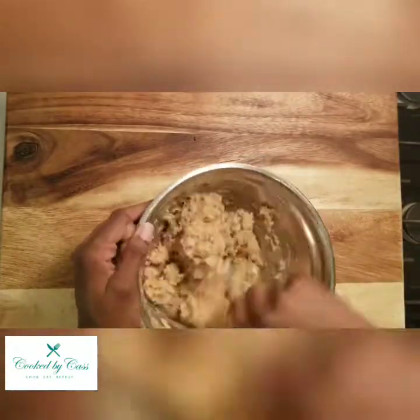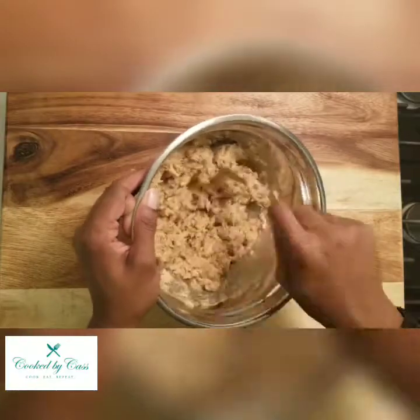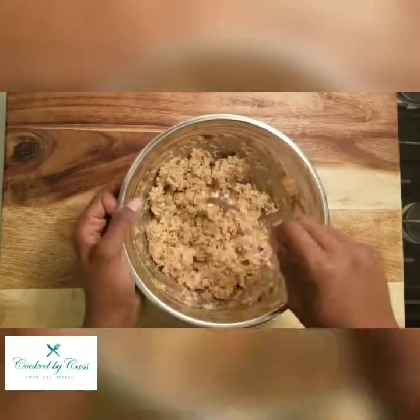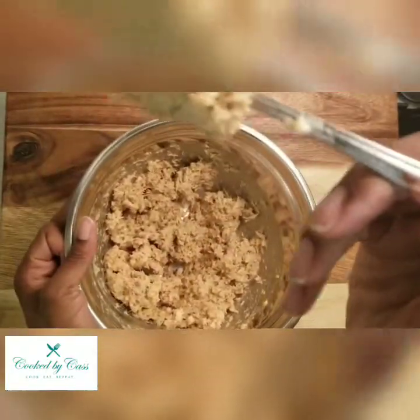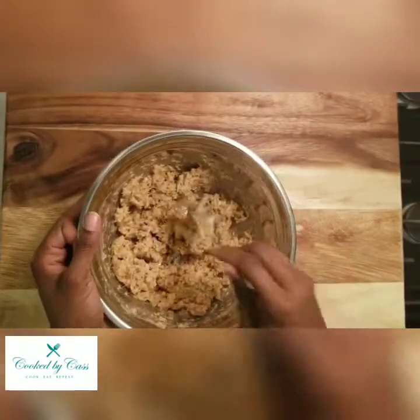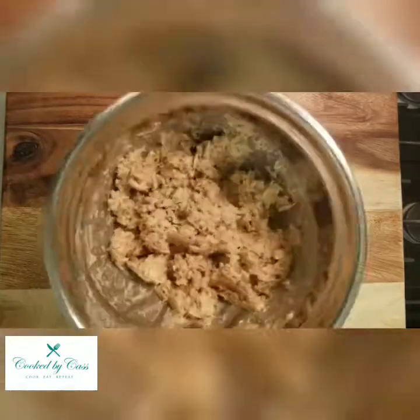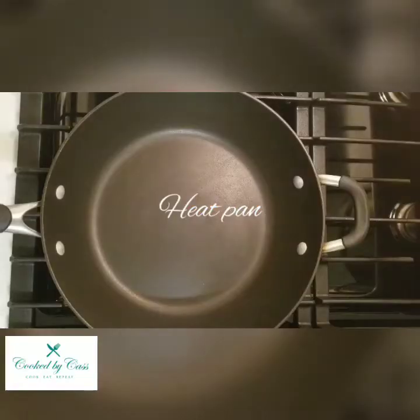Check your sides, scrape those down, and ensure that you have everything mixed properly. You're looking for some consistency — you want to make sure that everything is incorporated well. Once that's done, go ahead and heat your pan and add your oil.